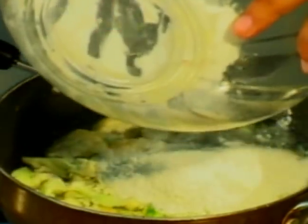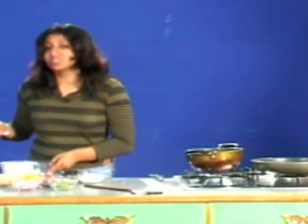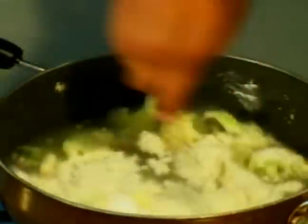I just had half a cup of flour. I think that will be enough for this, because this will thicken the whole mixture.